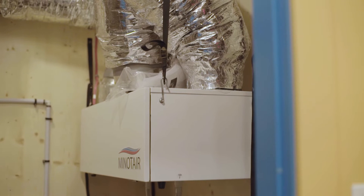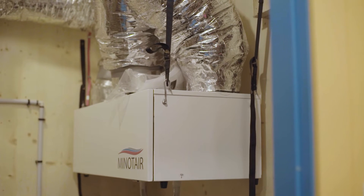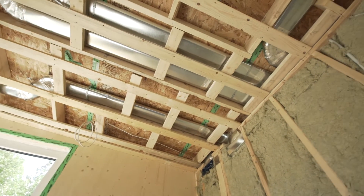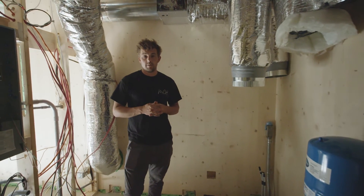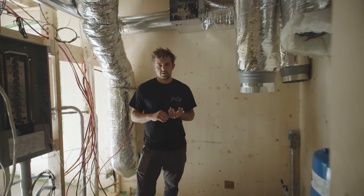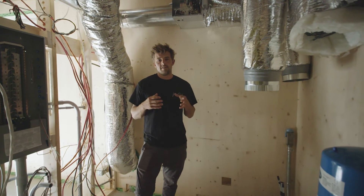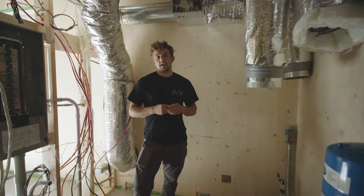Here we're going to have a Minotair unit, which is a heat pump, HRV, AC, and heating all integrated into one machine — that is what's distributed throughout the house. Minotair is a company actually not far from us, just outside of Gatineau. We use their unit quite a bit in our buildings due to the efficiency we get, and generally for the size of our buildings it's the single and only unit we need for our mechanical.